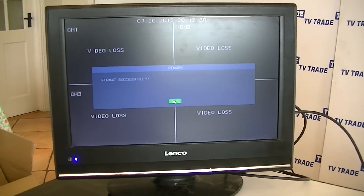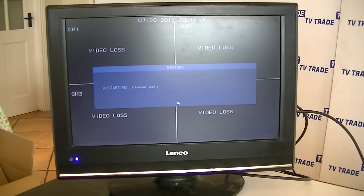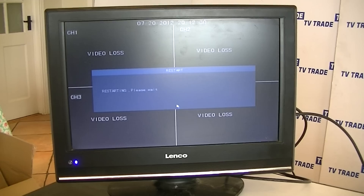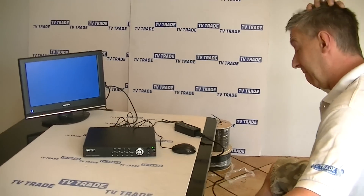And now it just comes up after about 30 seconds with 'format successful.' I can simply come along and click OK. And it's just restarting there. Normally after reformatting, it's basically just rebooting, and it's come back up. Now it'll have a fully formatted and functioning hard drive.